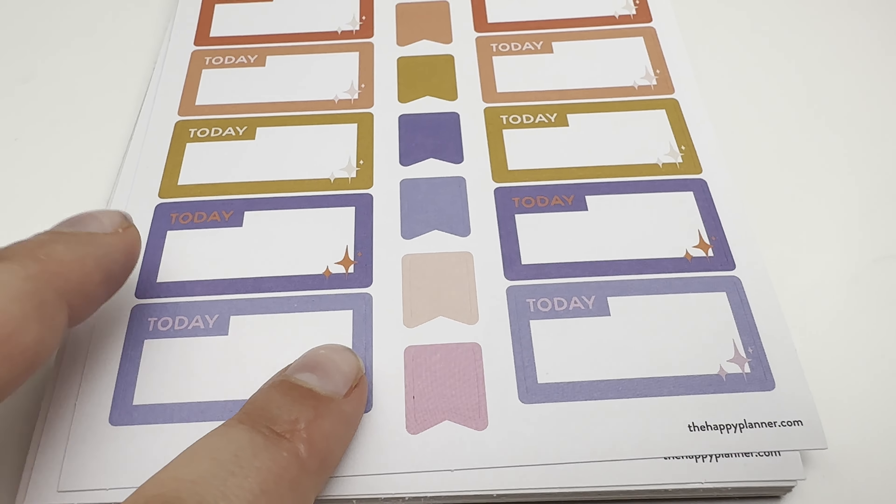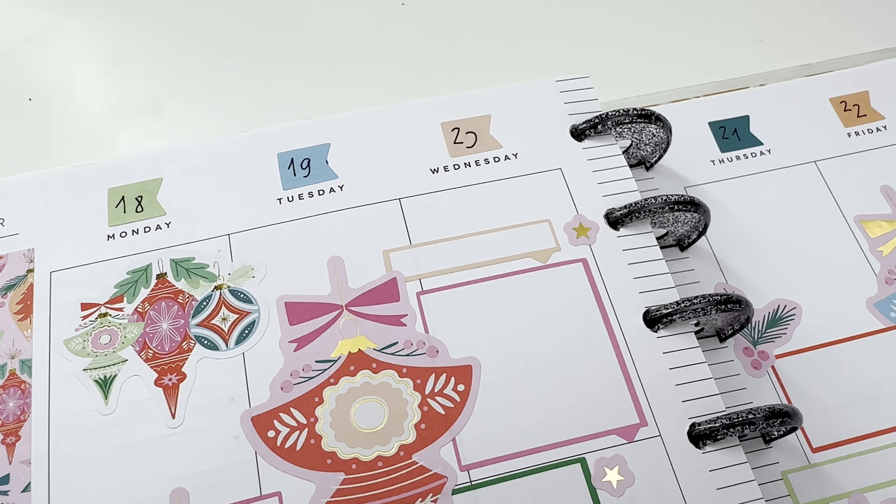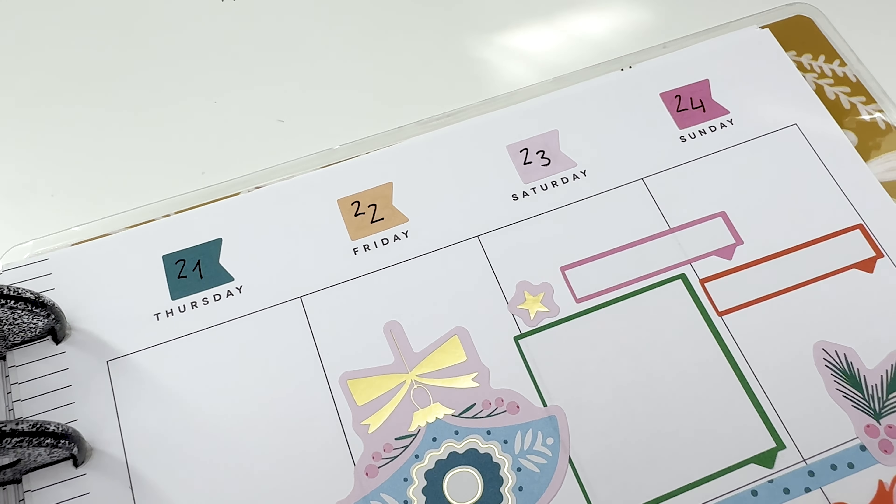These flag stickers are one of the least used in my patterns. Let's try and put them to good use. The first thing I'd do is to decorate the top of the page and do that instead of the numbers.